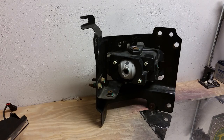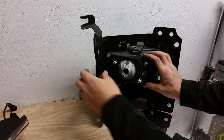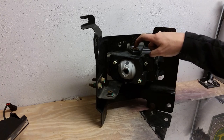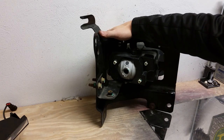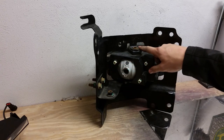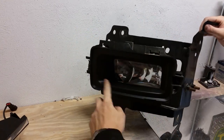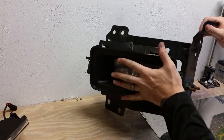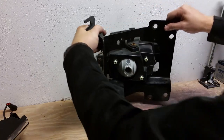Now we have the bumper support along with the fog light out of the bumper after removing those 15 millimeter bolts and making our markings. This is the back side of it. We need to get this housing bucket out of the support using seven millimeter screws — one, two, and then a third one on the other side. I suggest making markings on both sides where your tabs are, because we want this to line up on the front side with the bumper. We're going to go ahead and remove this piece from the bumper support.